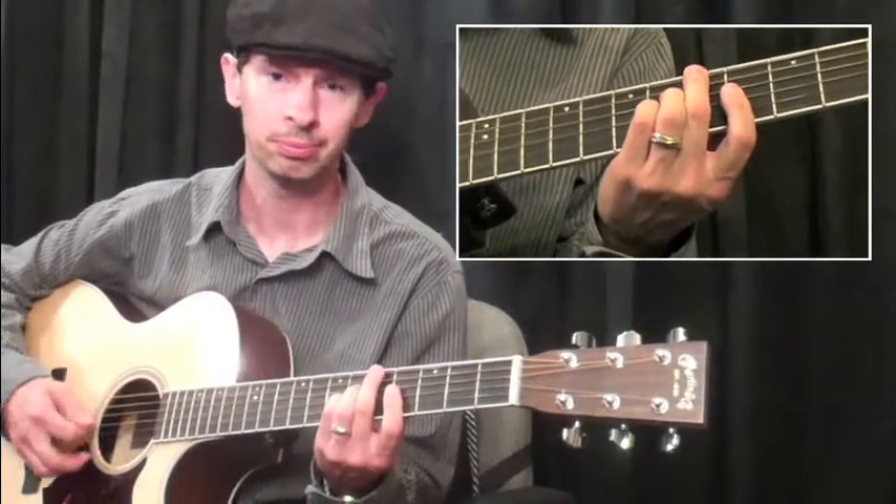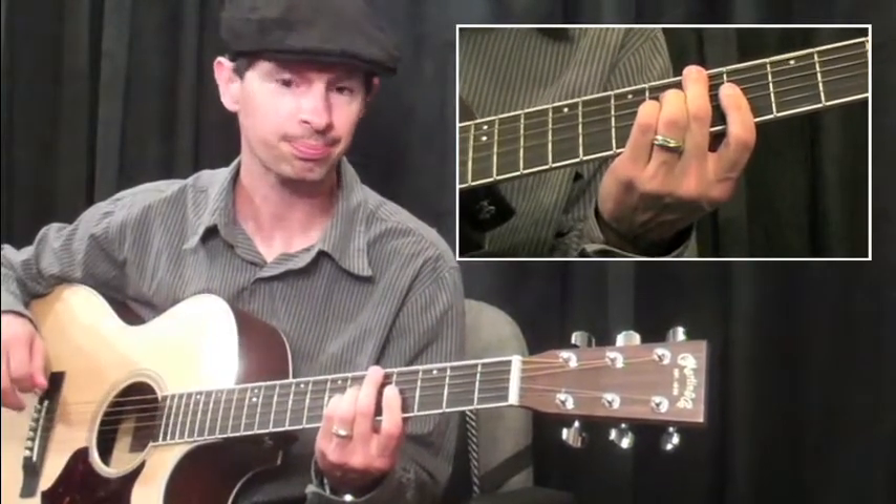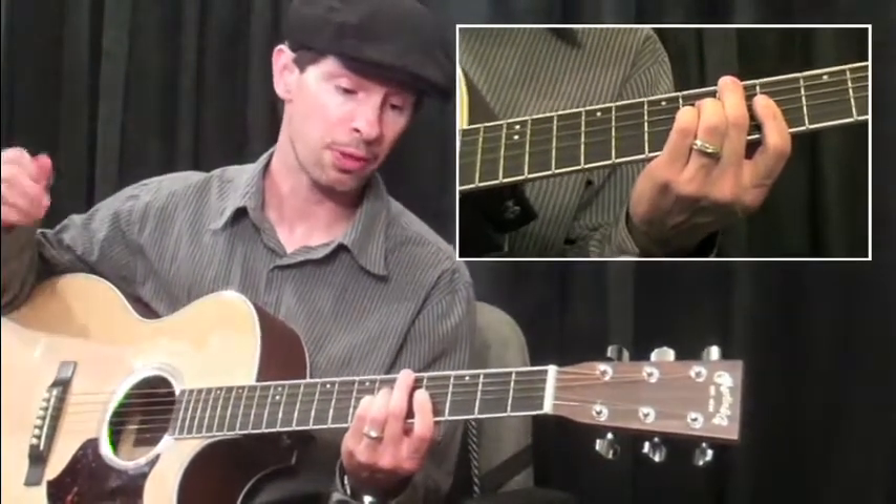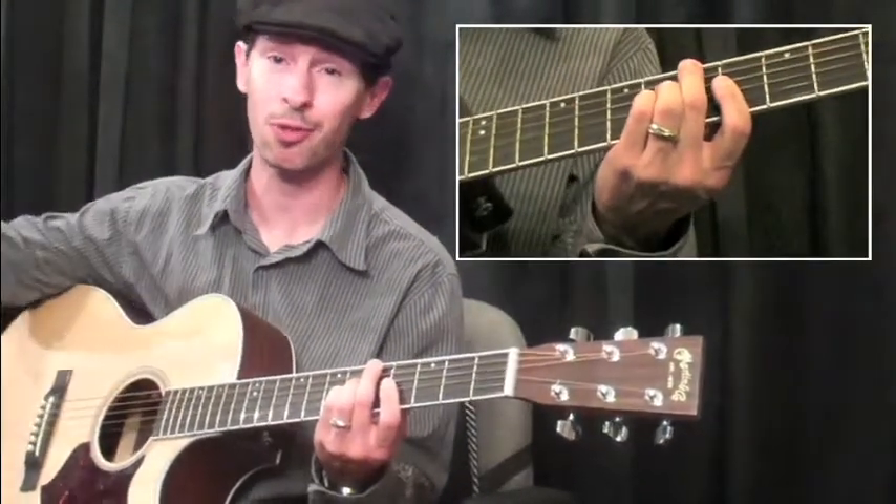Sounds like this. So now what we'll do is we'll do three forms off the 6th string and three forms off the 5th string.